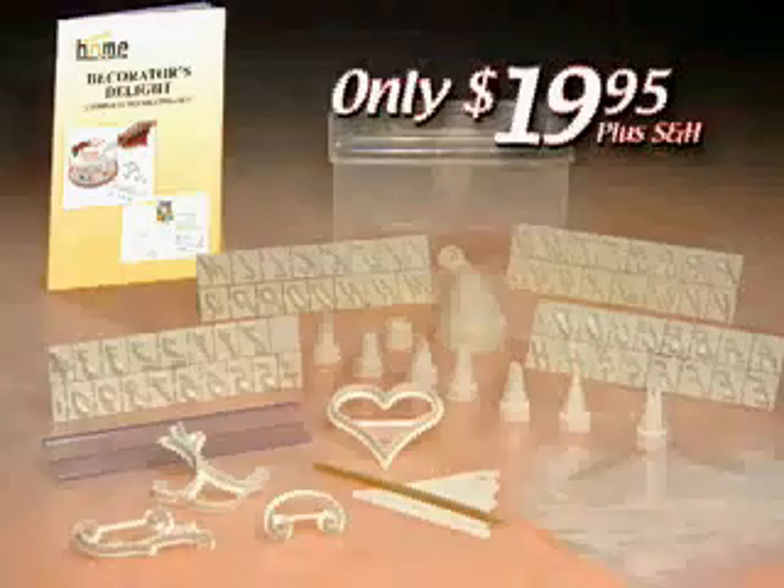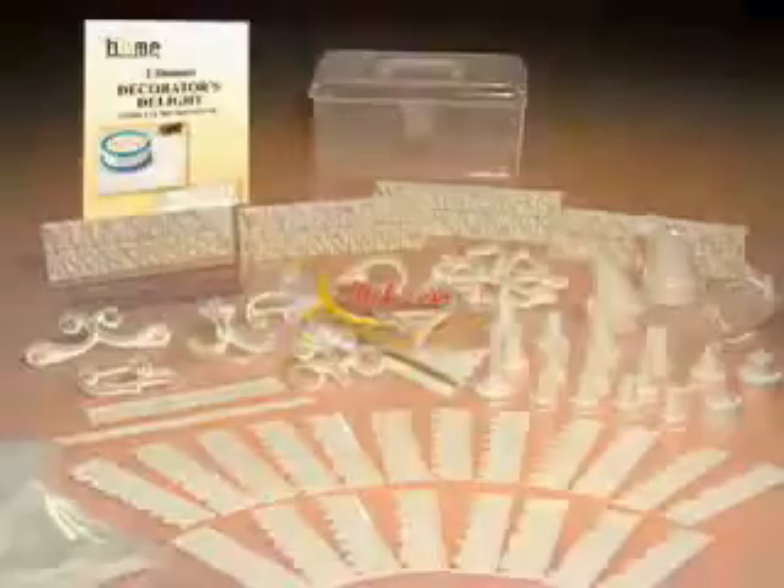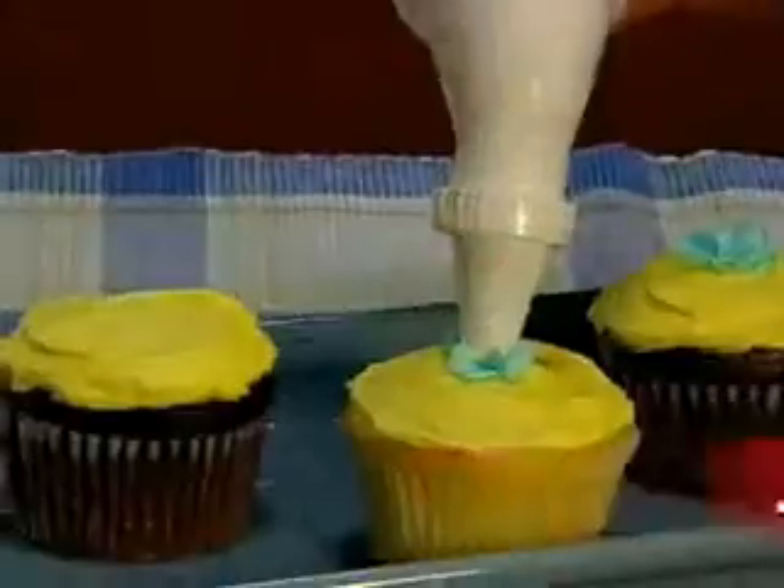All for only $19.95 plus shipping and handling. But wait! Call now and we'll give you an additional 100 pieces absolutely free. That's right — it's now a 200-piece kit with a second applicator.